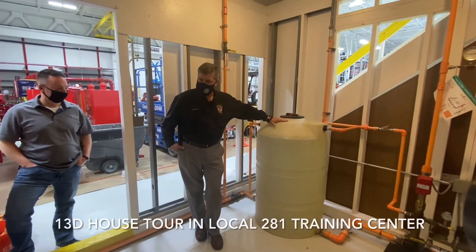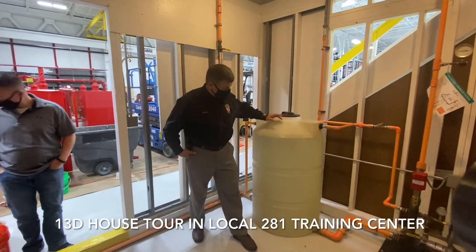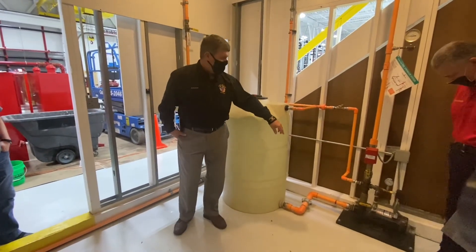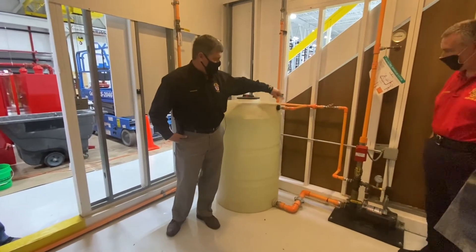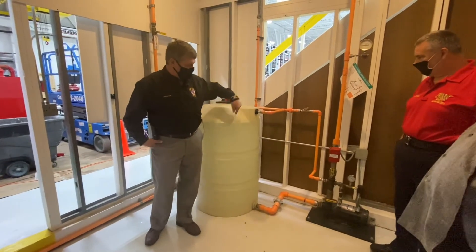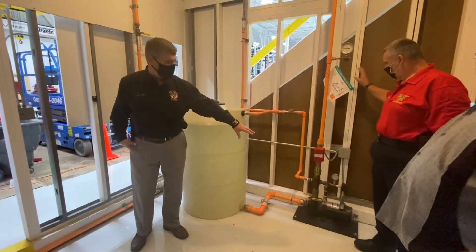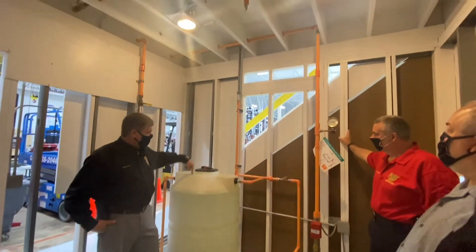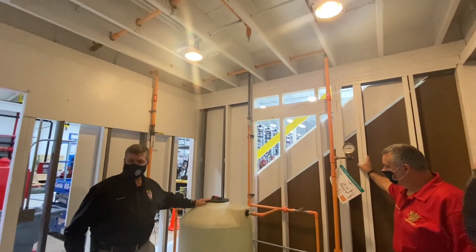We saw the tank yesterday — how the tank works. So we've got the supply to the pump here. There's also a recirc line that allows you to circulate water to test that the pump's working. And there's also a fill line that, if for some reason we needed to top off the tank.